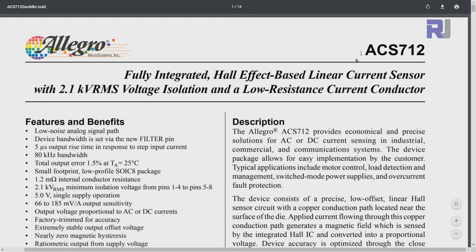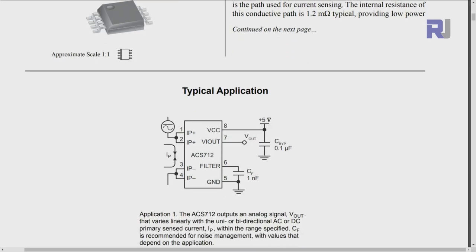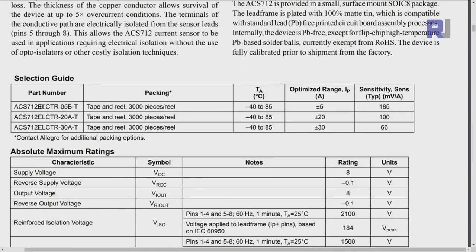Let's have a look at the datasheet for ACS712. It operates with 5 volts and works with both AC and DC. The module has 5 volts, ground, a filter pin with a capacitor, and a capacitor between 5 volts and ground. The output pin is in the middle. Pins 1 and 2 form one current terminal and pins 3 and 4 form the other, so current enters and exits through the chip.